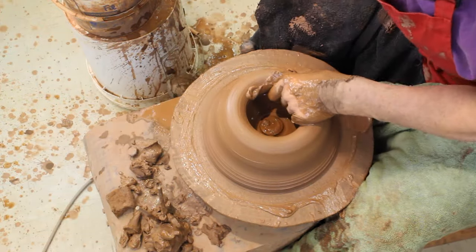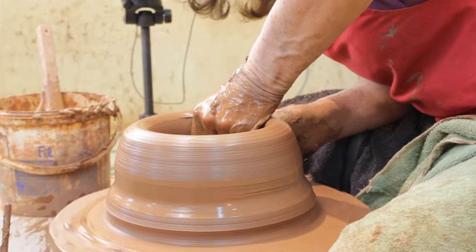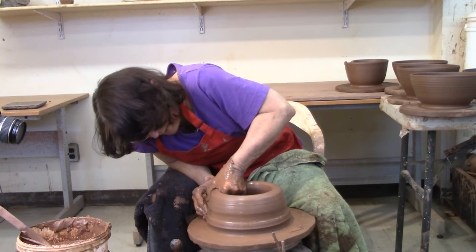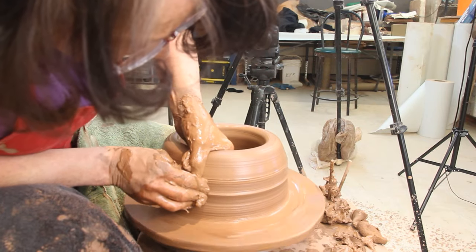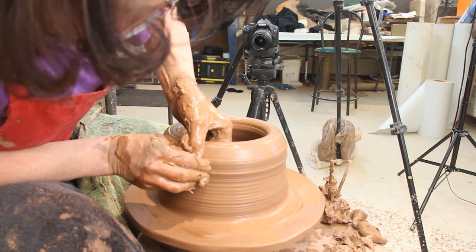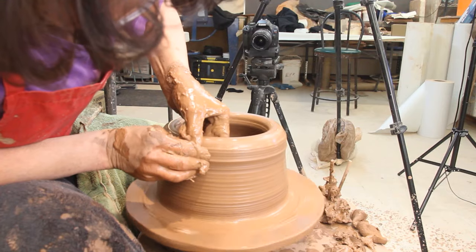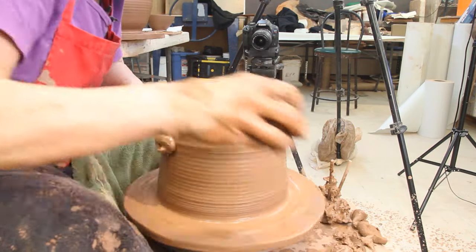I have my big sponge and I'm going way down to the bottom. I'm pulling across. Now my left hand is still at the bottom, but my right hand is moving up. They're quite far apart at this point. And as I get closer to the top, my pressures decrease and they get closer together.